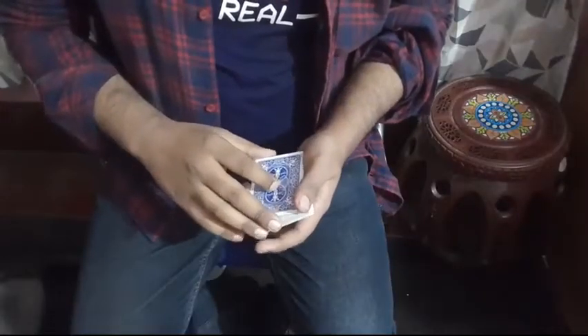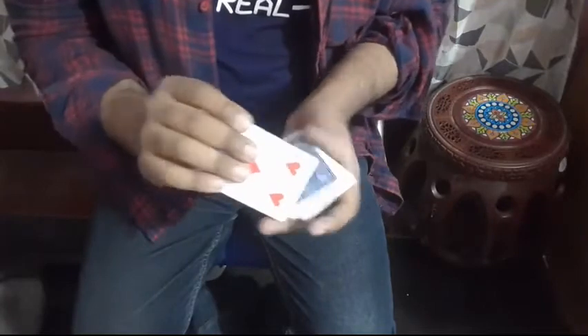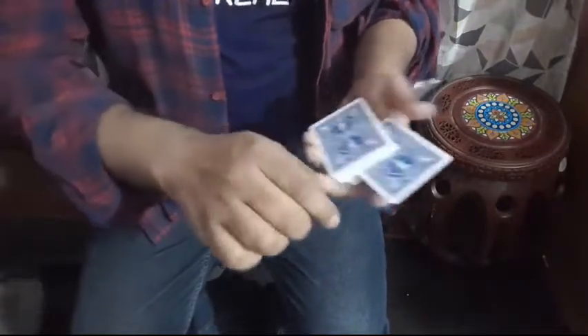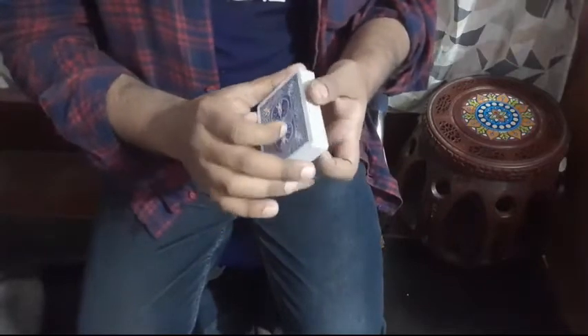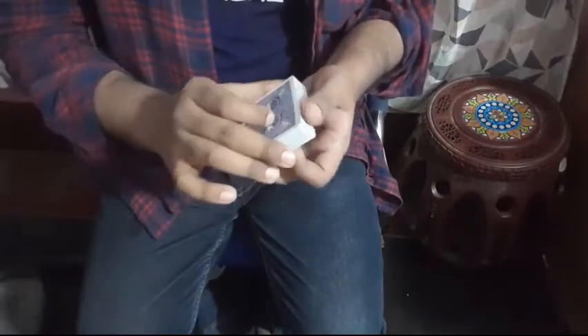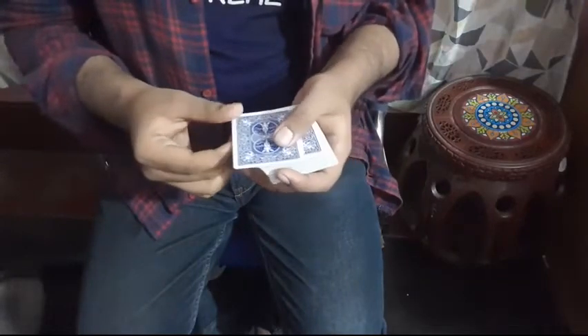So without any further ado, let's learn how to do this. Here is the idea: someone picks a card like this. I'm going to place that card in the middle — how about in the middle. Place that card, slide, and just give a snap. Card jumps.